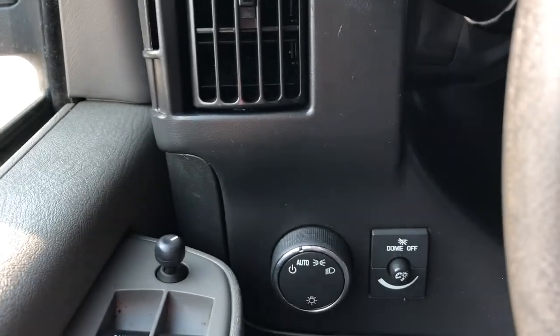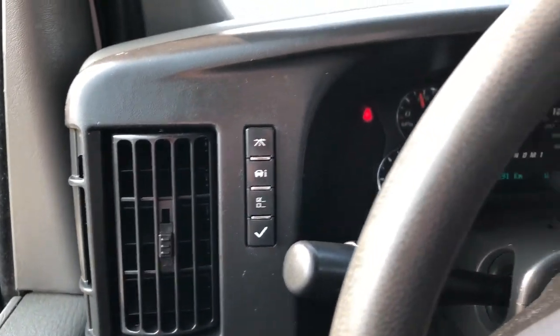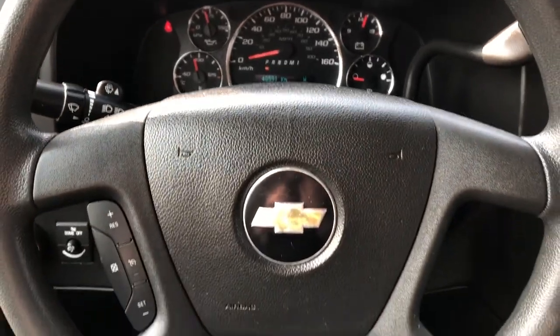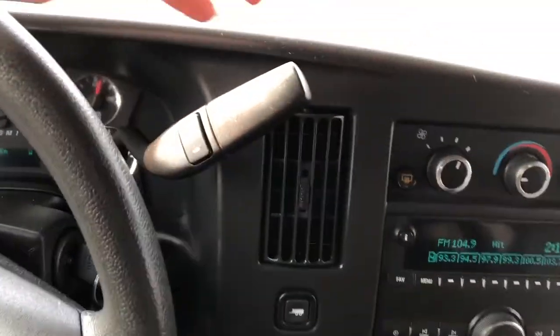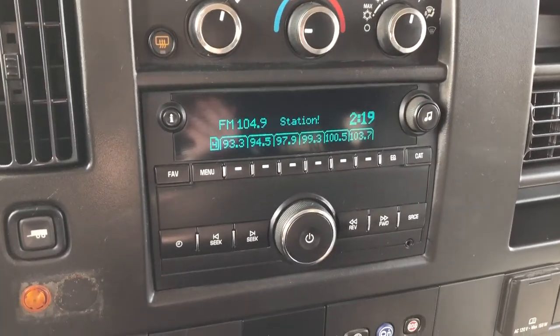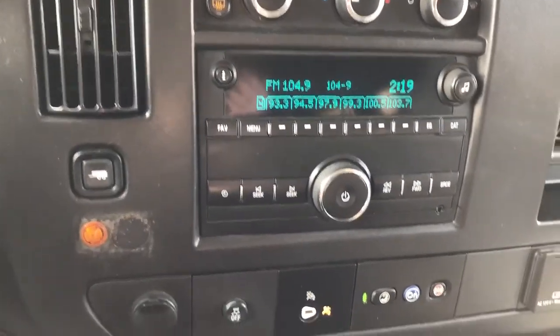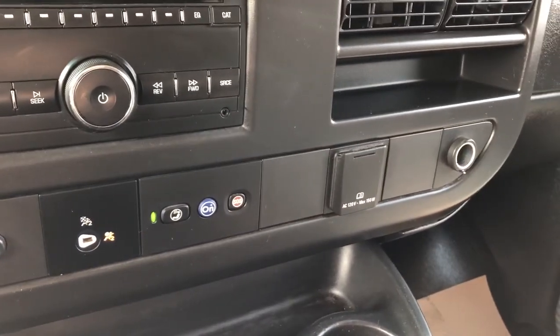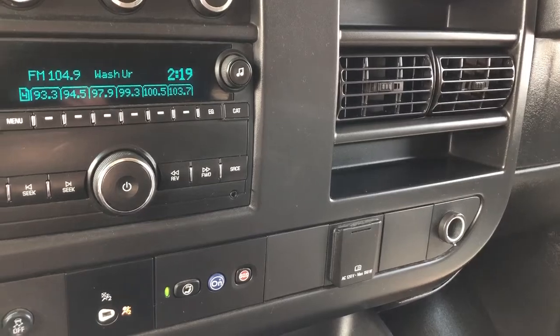Off to the left we have our lighting settings and odometer controls. We have our cruise control settings and we have our column shifter, as well as our climate controls and radio. We also have a trailering mode, traction control, and OnStar controls with some charging outlets off to the right as well as storage.